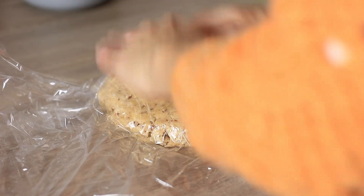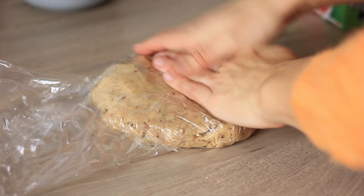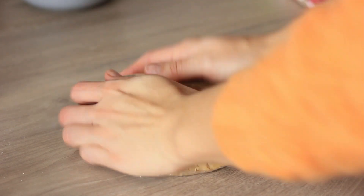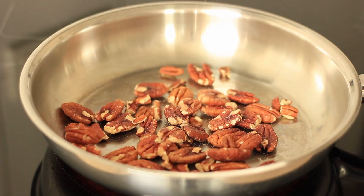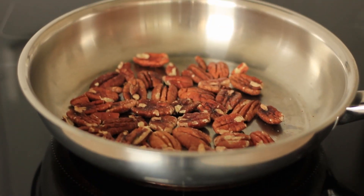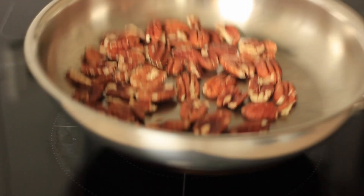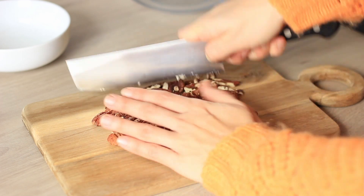The first thing you need to do — and you need to do this one day ahead of baking the pie — is making the crust. Toast the pecan nuts on a dry pan over medium heat for a couple of minutes until they start to brown a little, then remove them from heat.